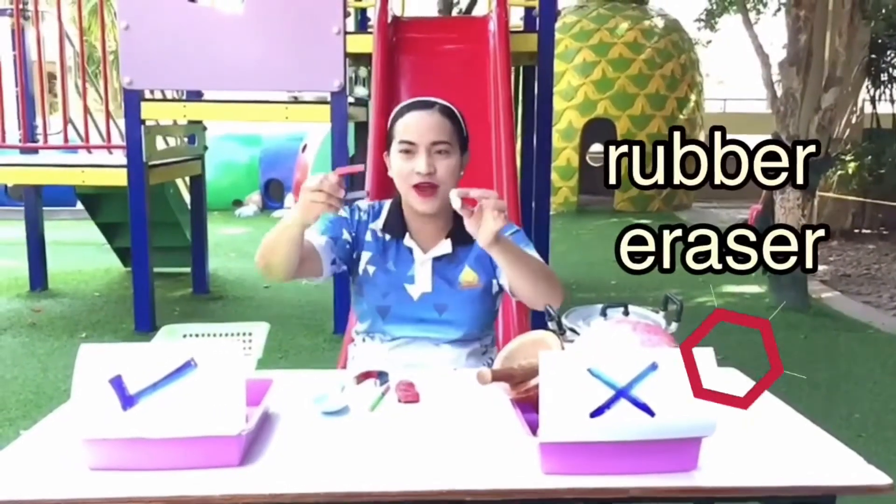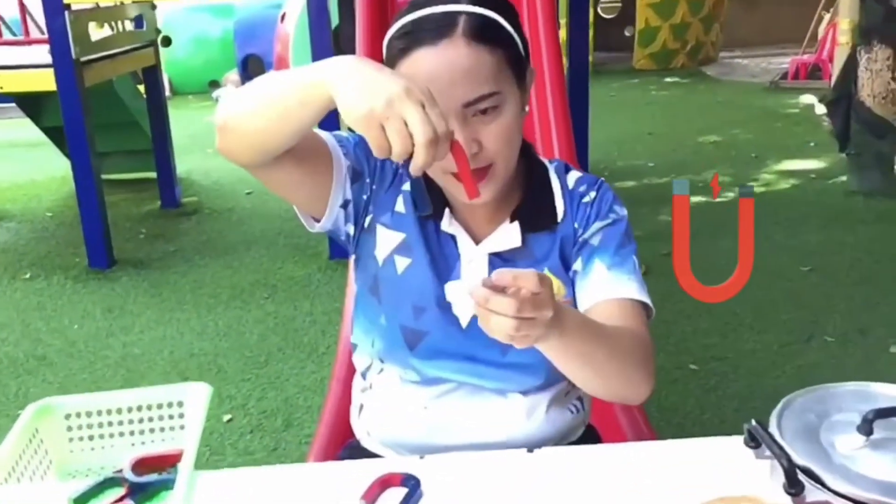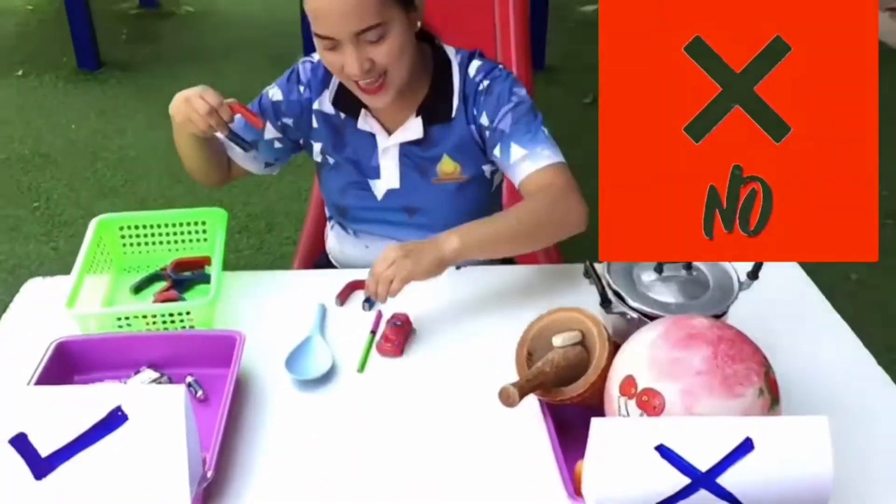Next we have a rubber eraser. Is this magnetic or non-magnetic? Oh no — it's non-magnetic!